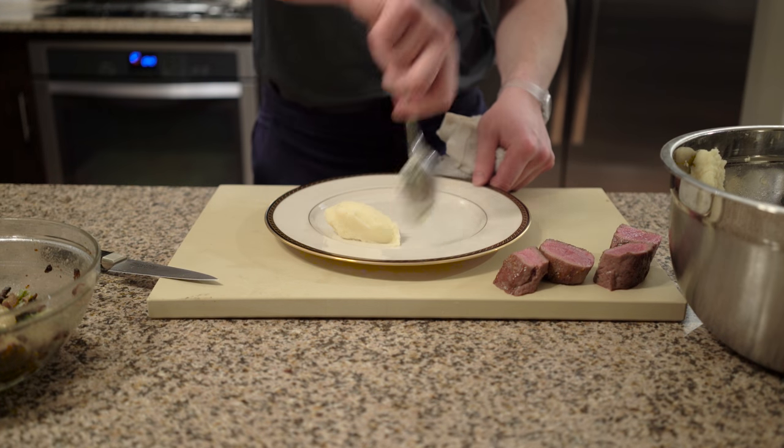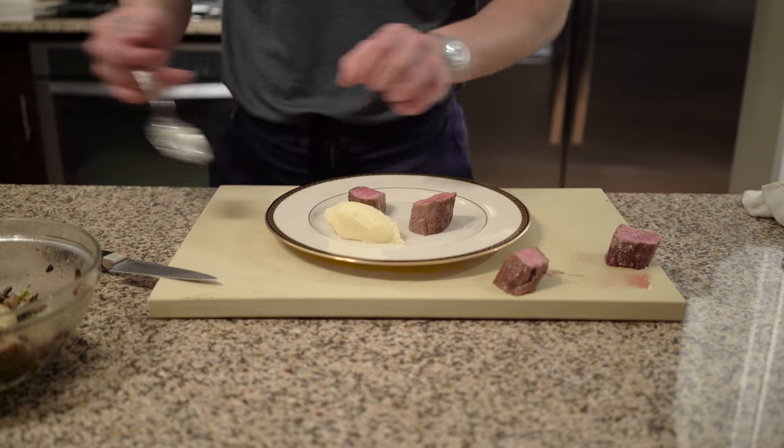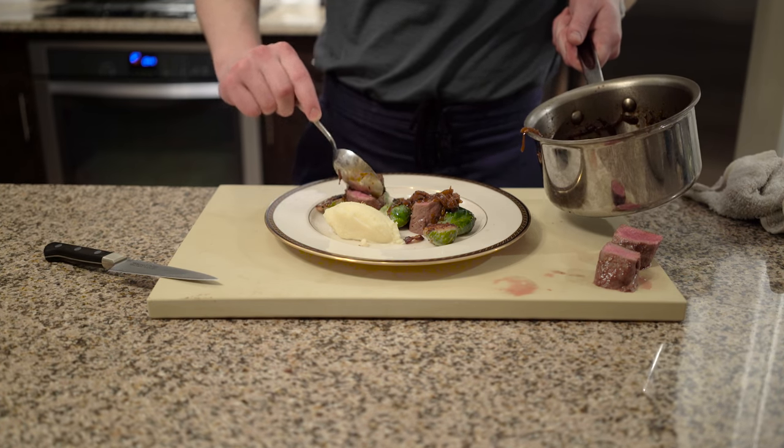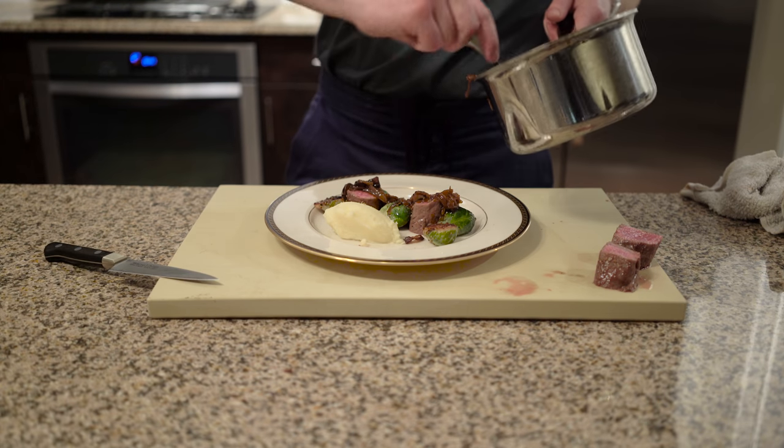I'm serving my lamb with mashed potatoes and roasted brussels sprouts tossed in grain mustard and slices of bacon. Thanks for watching.